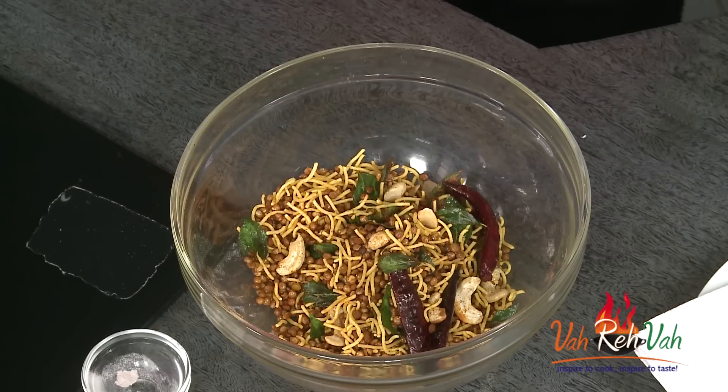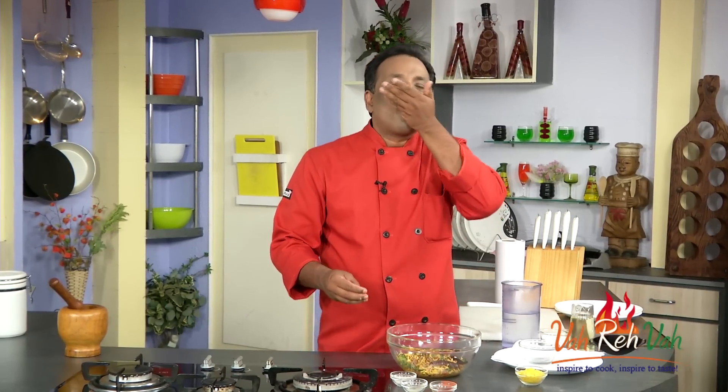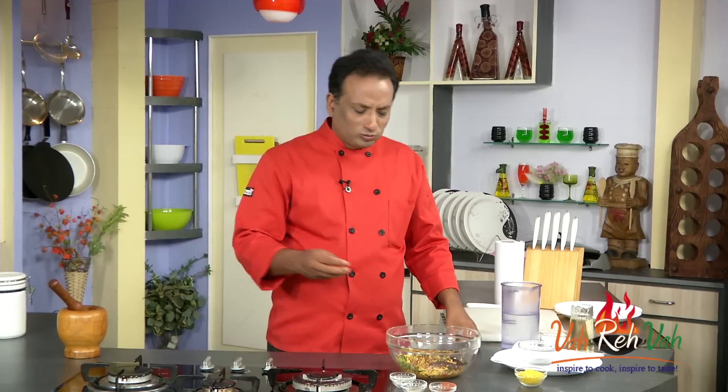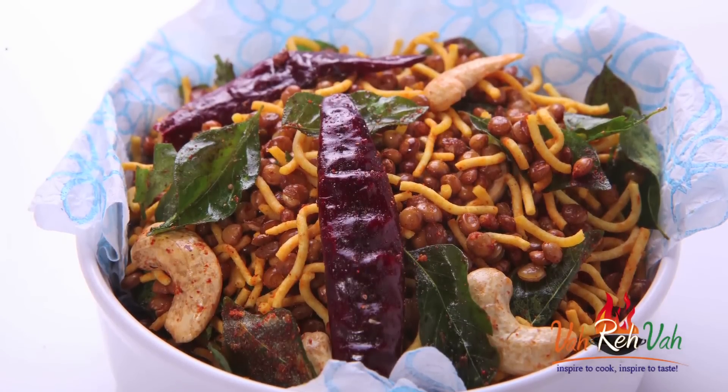Dear friends, very easy to make and fun to eat — lots of dal, lots of sev. This dal is amazing! You can munch on this in the evening with drinks, anytime. Very easy to make — make it and enjoy it! And do not forget: vahrehvah is all about inspiring others to cook, so please post your recipes and cooking tips at vahrehvah.com. Mmm, crunchy crunchy dal mothe!